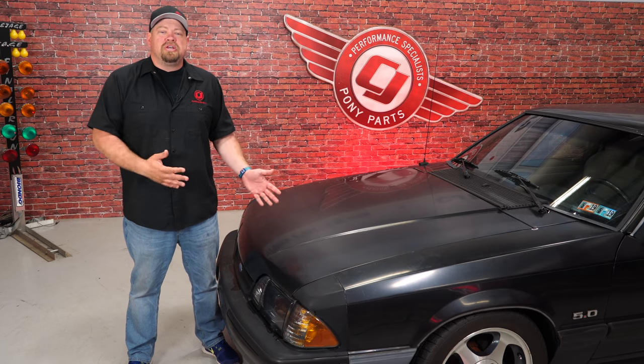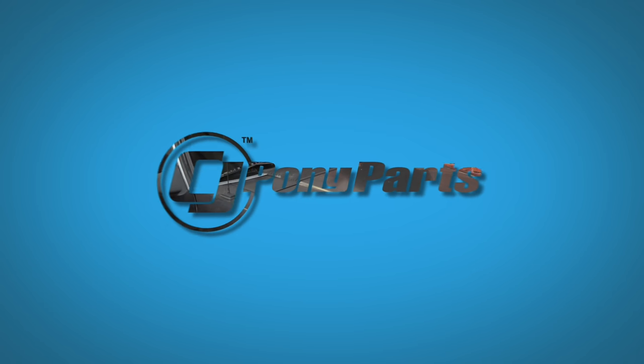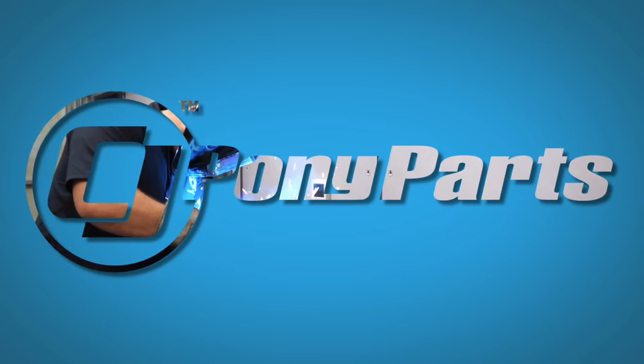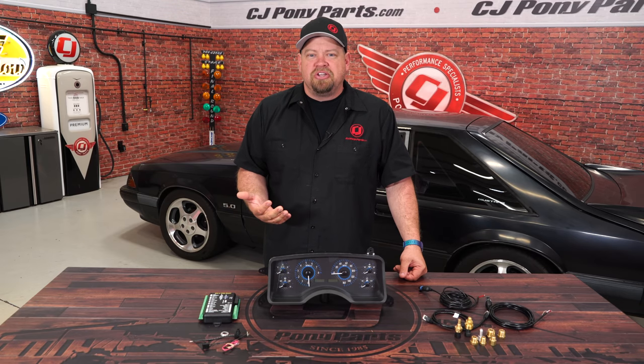Today we're going to add a huge touch of modernization to the interior of my 1990 Mustang LX. This is Dakota Digital's VHX Digital Gauge Cluster, fitting your 1990 through 1993 Mustang LX, and it's available in several different finishes.